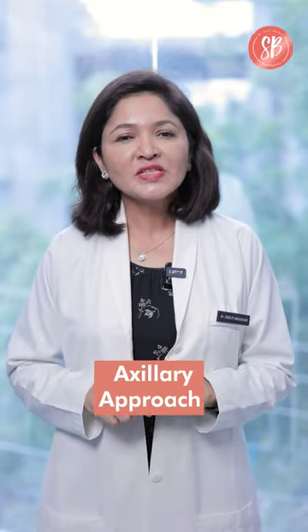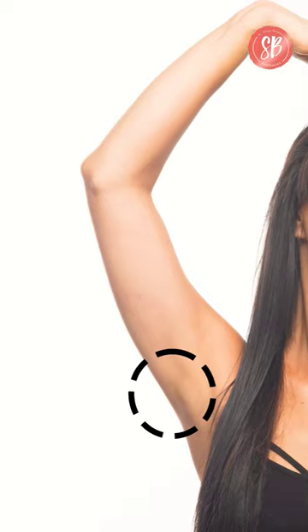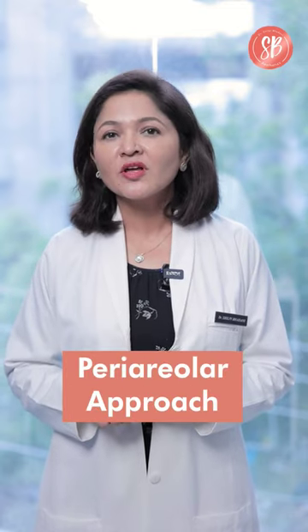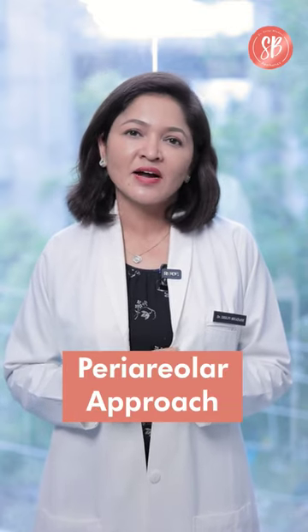Number two is the axillary approach, which means the incision is placed in the underarm area and can be used to place the breast implant. Number three is the periareolar approach, where we make a cut around the nipple area through which we can place the breast implant.